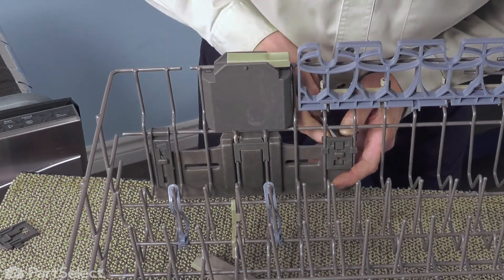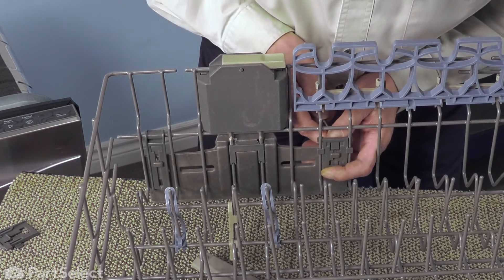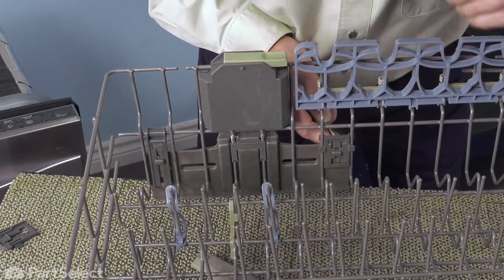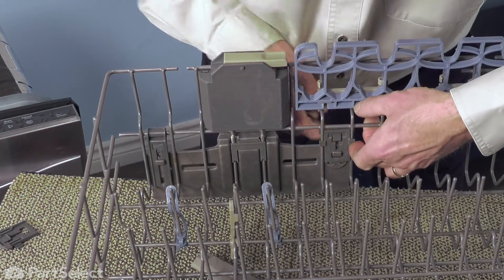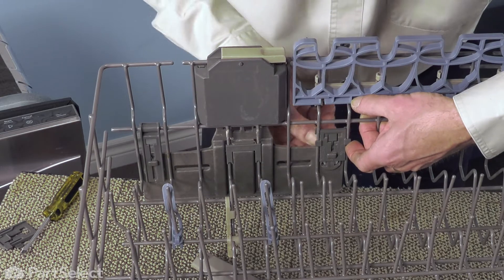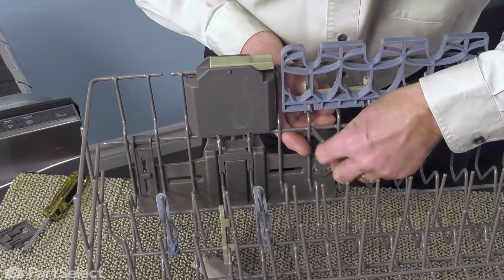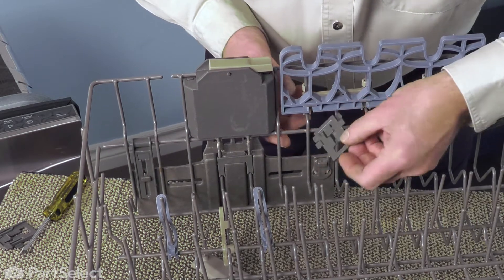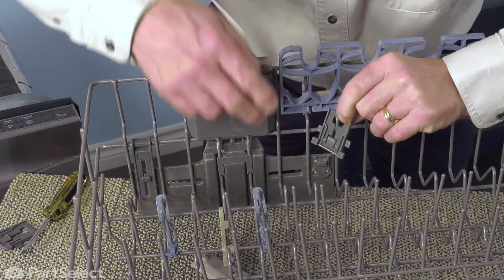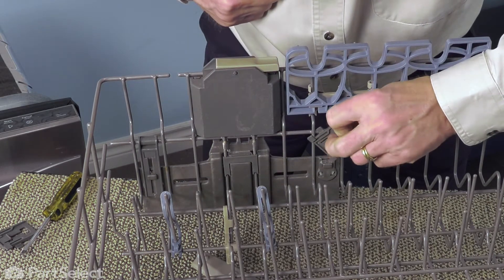We need to push that forward from behind to release it, and then slide it up. We need to pull the adjuster down all the way and lift it off of that little T-slot. You can discard the old clip — you can see on this one, the tab in the back is pretty much worn right off.